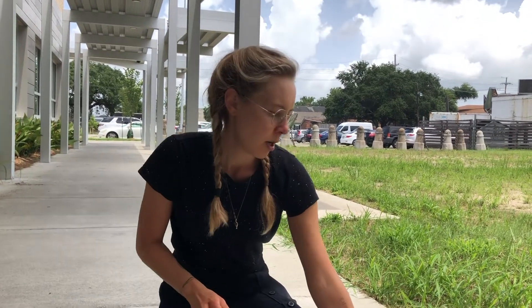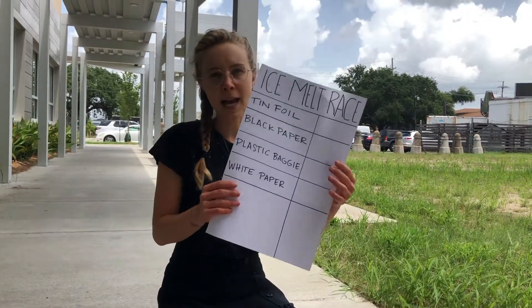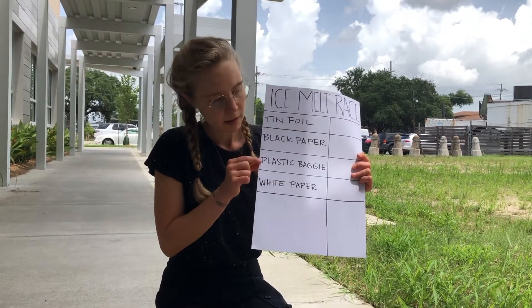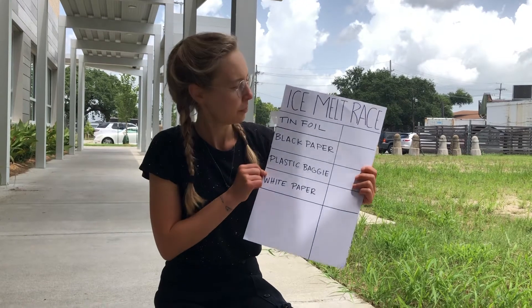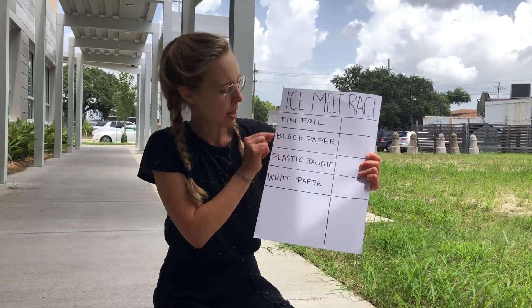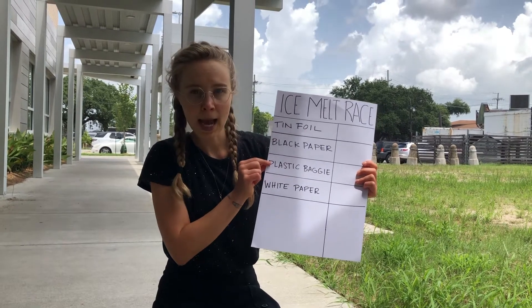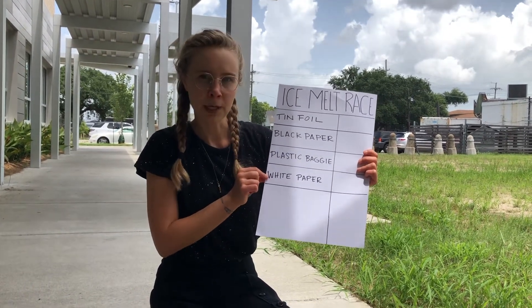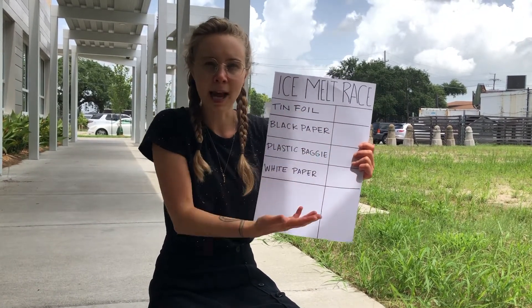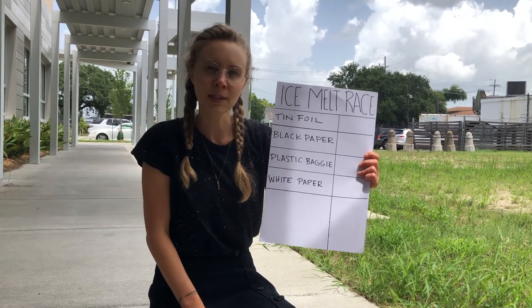Before you start, you can write down the different materials that you're using to test your ice on. Here I've got tin foil, black paper, plastic baggie, and white paper. Then we're going to write in the amount of time it takes the ice to melt when it's sitting on each one of these materials.